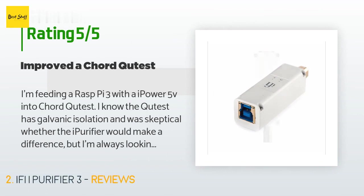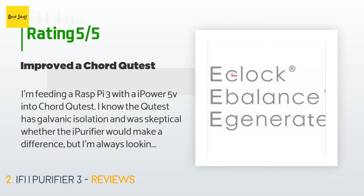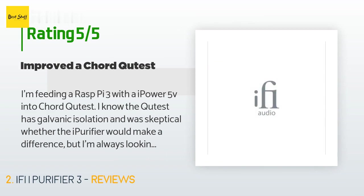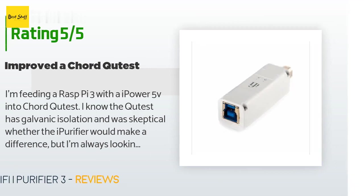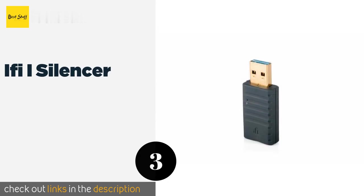A customer said: 'I'm feeding a Raspberry Pi 3 with an iPower 5V into a Chord Cutest. I know the Cutest has galvanic isolation and was skeptical whether the iPurifier would make a difference, but I'm always looking for any improvement, especially now that this feeds some very transparent speakers — Pendragons. When I put this in the chain and did a few A/B tests, I could find nothing it was changing and was prepared to send it back. But then as I listened through the evening, I kept finding myself drawn to the depth of the image.'